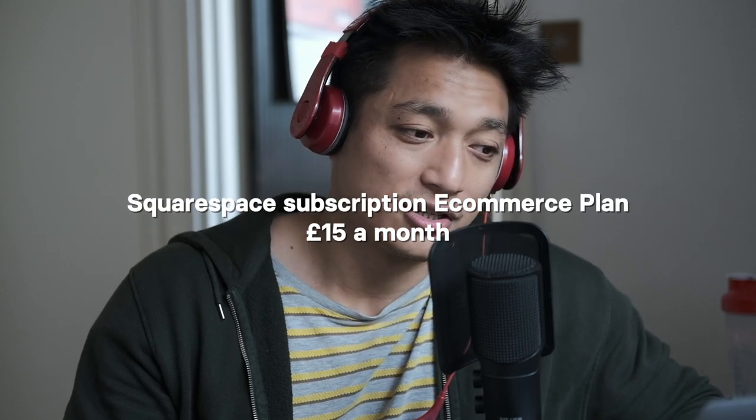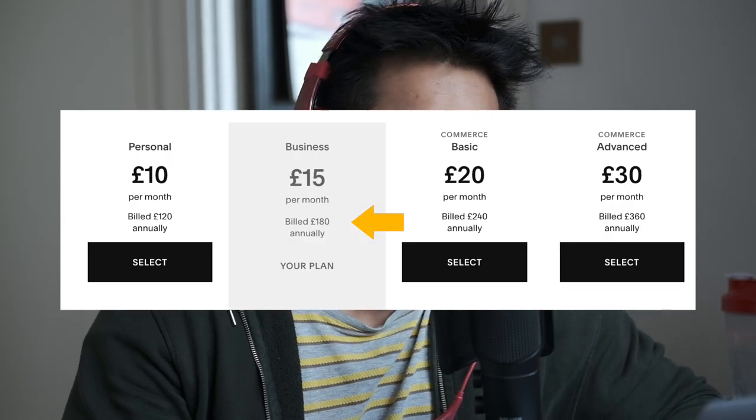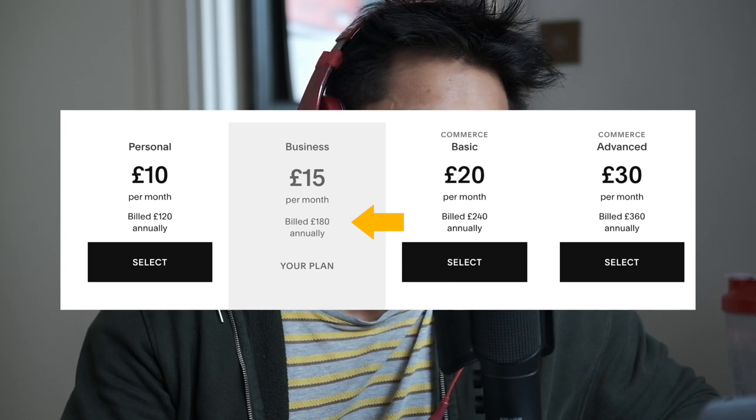I don't know if that's high or low because I've never done this before, so I have nothing to compare it with. You're also going to need somewhere to sell it. I've used Squarespace in the past — they charge about £15 a month for the e-commerce plan, but you have to pay 12 months upfront to get that price; otherwise it's £20 a month. From an accounting standpoint, your cash flow is down £180, but on your profit and loss statement you'd put down £15.